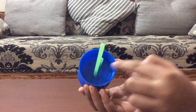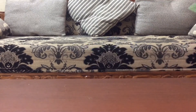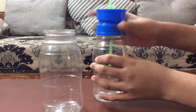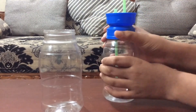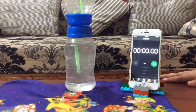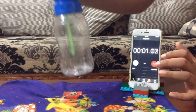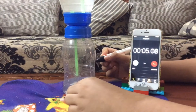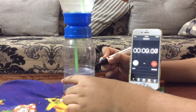Seal the holes with glue and let it dry overnight. After the glue has dried, fill one bottle with water and as you flip it, start a stopwatch. Mark the level of water in the bottom bottle every minute or every 10 seconds. The time period depends on the size of the bottle.